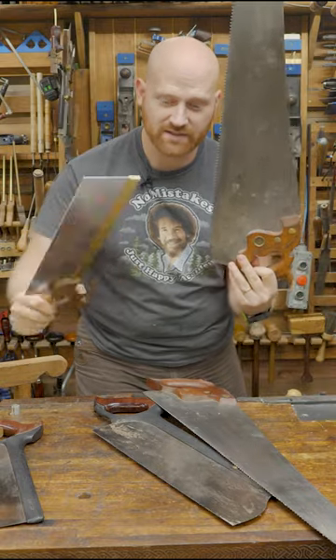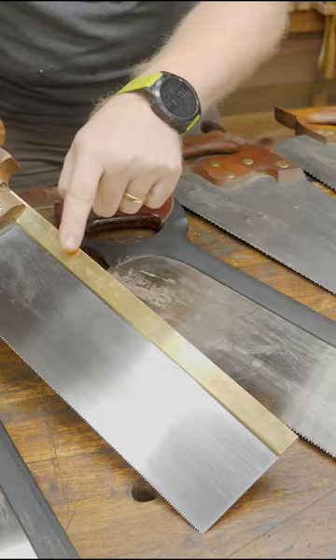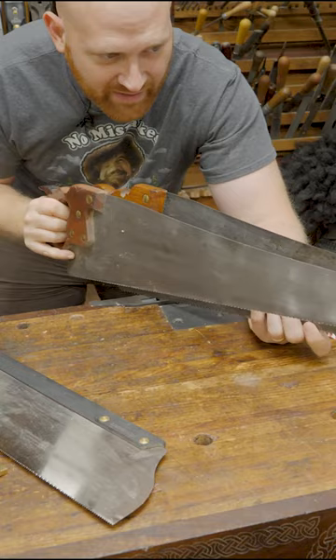There are hundreds of types of hand saws, but only one of them is actually a hand saw. Back saws have a back. Panel saws are just a panel. Hand saws are big panel saws, at least 26 inches or longer.